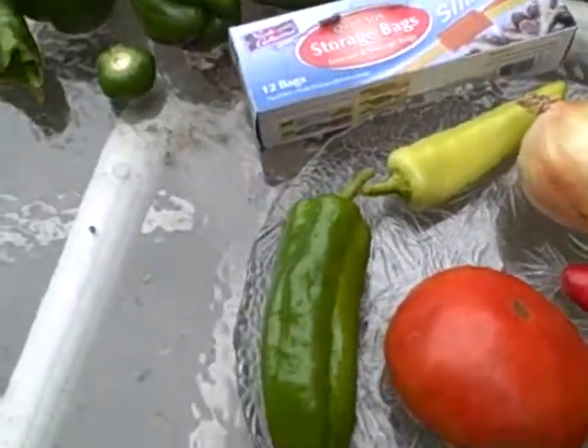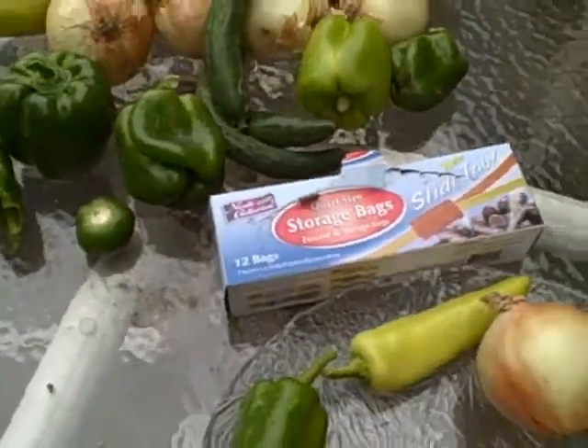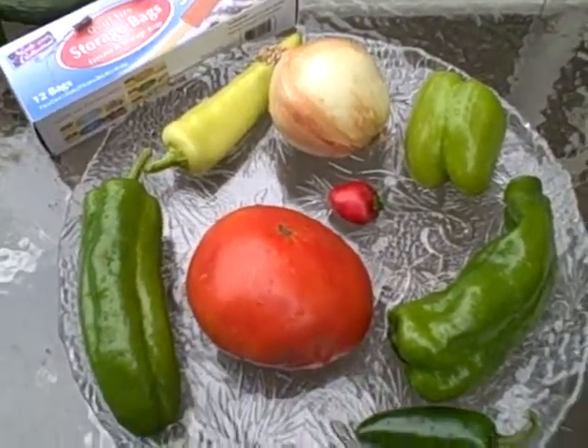And basically, this is all you need. You chop it up, you throw it in a freezer bag, and you've got a great spicy meal starter. Which we'll have here in a second — be right back.